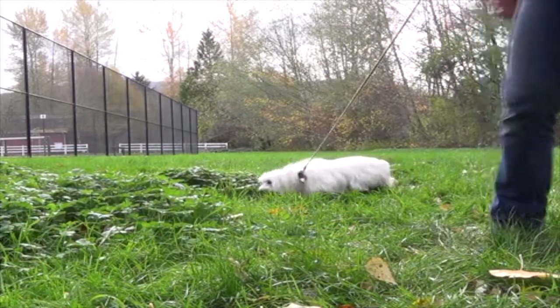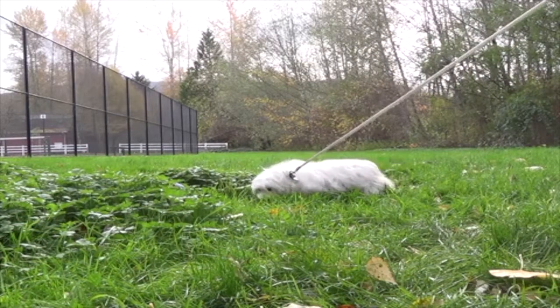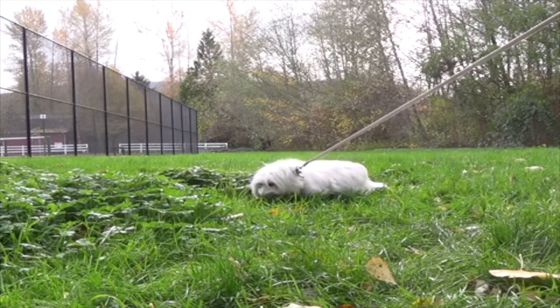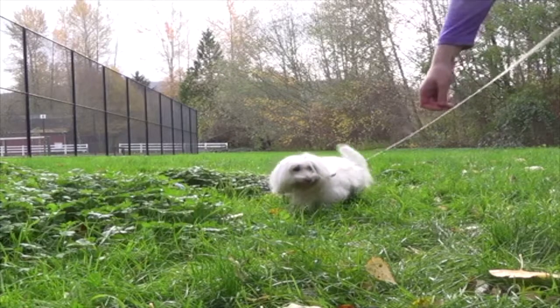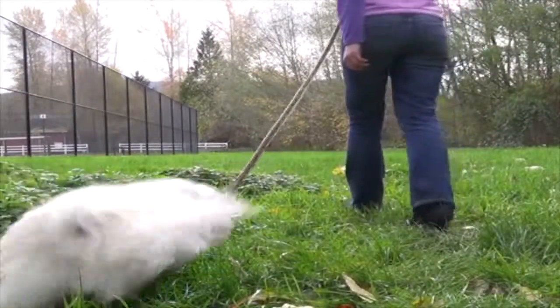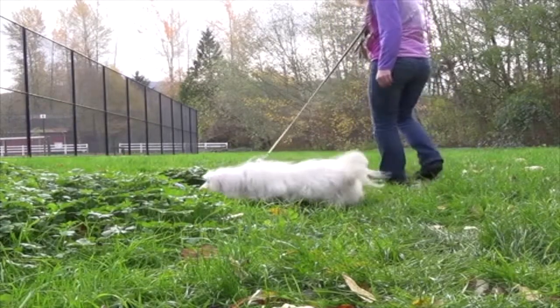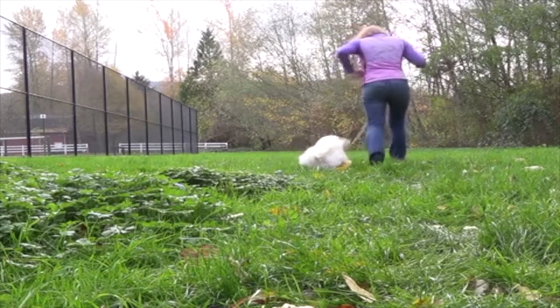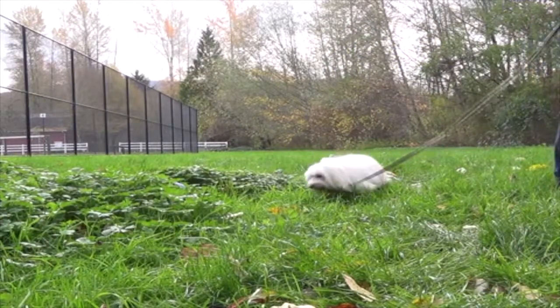Tip number two is to give your dog something to do after leaving it. Dogs almost always respond better to being given instruction than to just being told not to do something, and Leave It should be no different. So you want to train this so that your dog engages with you or follows you after leaving it. When teaching this, include attention or following you away from the Leave It item as part of the exercise.